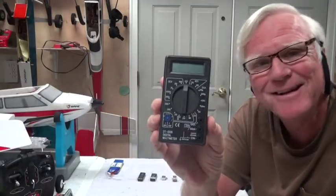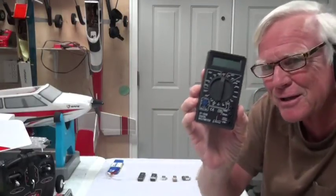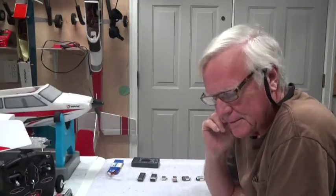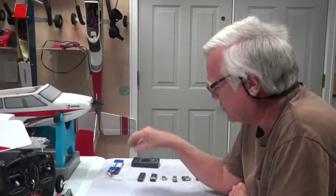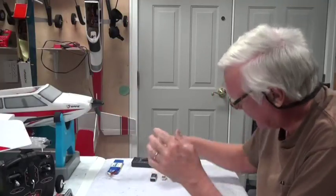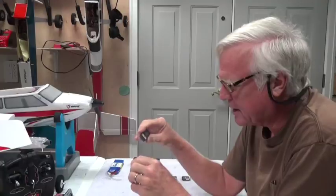That's a voltmeter — that is not what you use to check the battery. It requires a special voltage checker called a LiPo checker. I've got several of them here and I want to make sure you understand what they are and how they work.